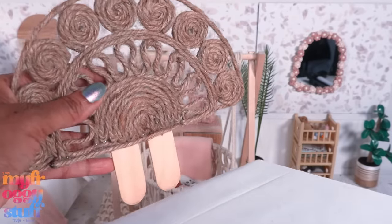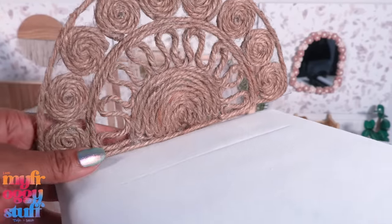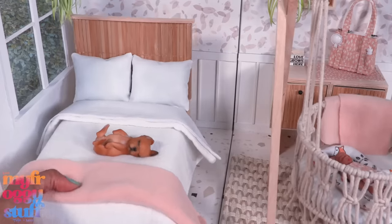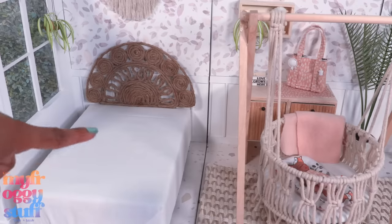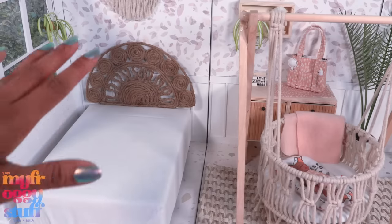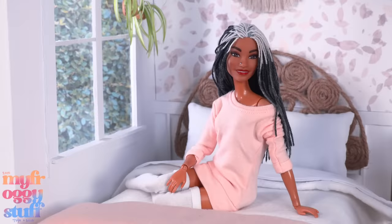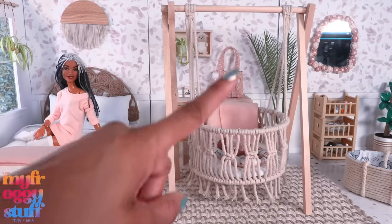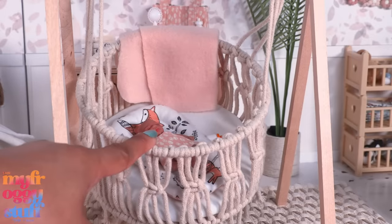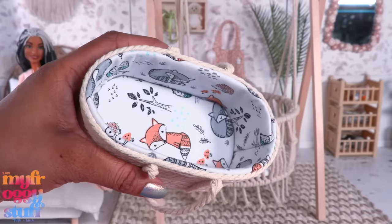I cut another one and glue it to the back of our headboard, then we should be able to just slide it into the wood to have a changeable headboard - so now we can change out our headboard whenever we like without having to remake the bed. Let's move this one out of the way and add the new one. This bed is a little lower to the ground and it's wider. Let's add the bedding from the other bed, and now mini Toya can have a good night's sleep in a larger bed.